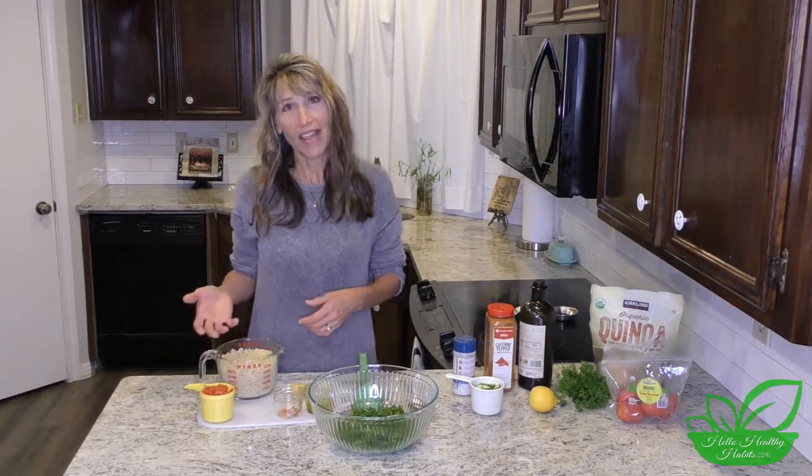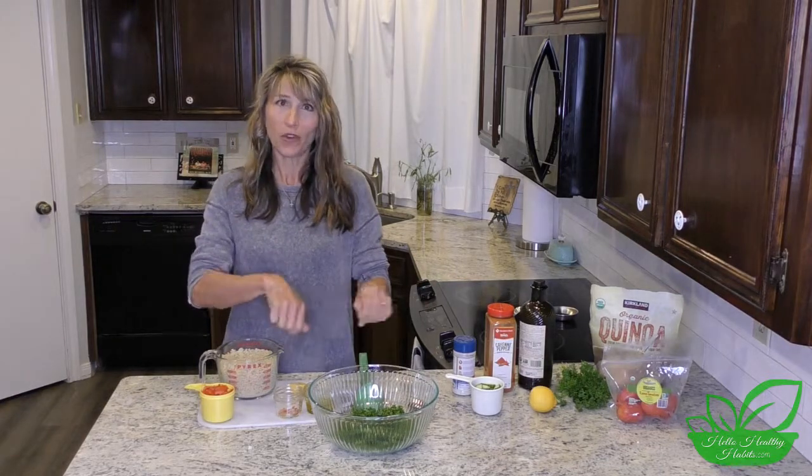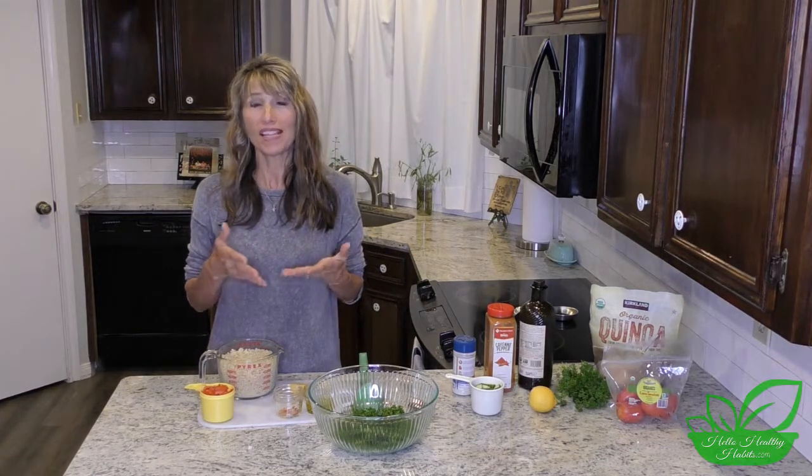Hey y'all, today I am excited about sharing a recipe that is one of our favorites. I could eat this almost every day — it is quinoa tabbouleh salad. Tabbouleh is traditionally made with a different grain, but quinoa is so simple to make and so good for us that we have learned to make our tabbouleh with quinoa. Let me tell you the ingredients — it's just seven simple ingredients and I love keeping it simple.